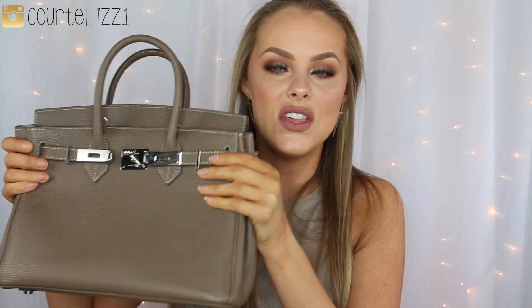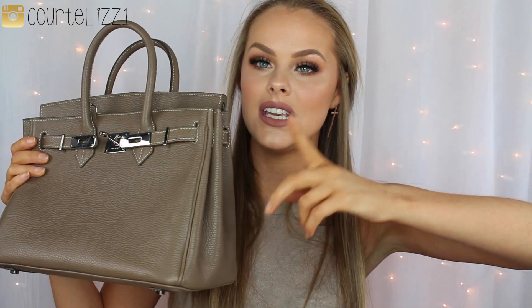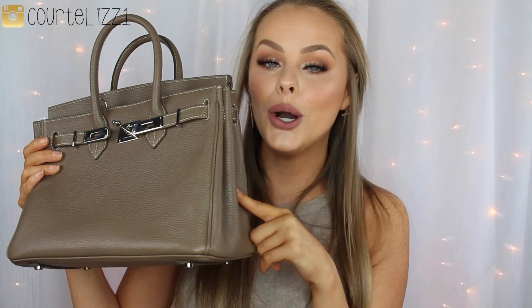They are a newer company, and they have just the most gorgeous bags. This is, once again, the Small Caddy. They do have a larger one, and they do have different designs as well, but this is the Small Caddy in Dark Taupe. So yeah, if you would like to see my outfits, then just keep watching.